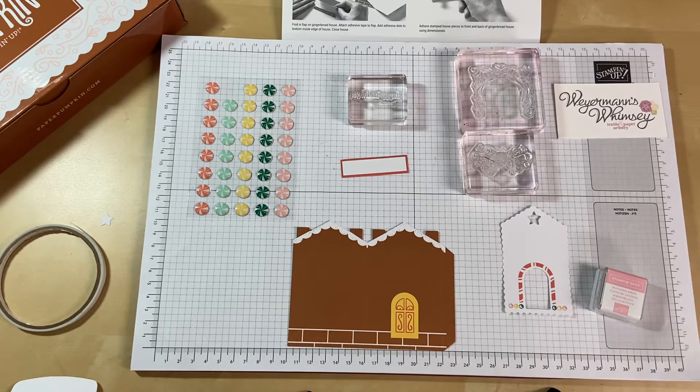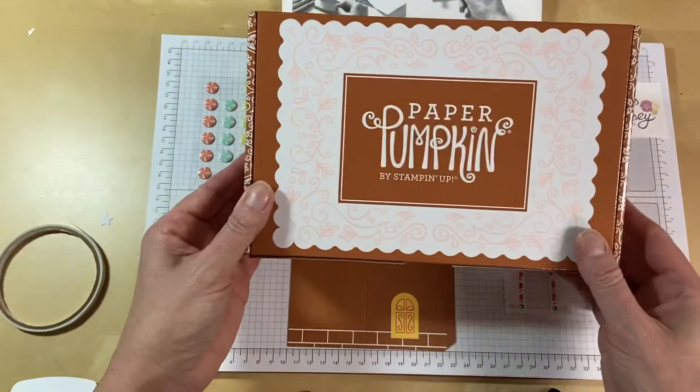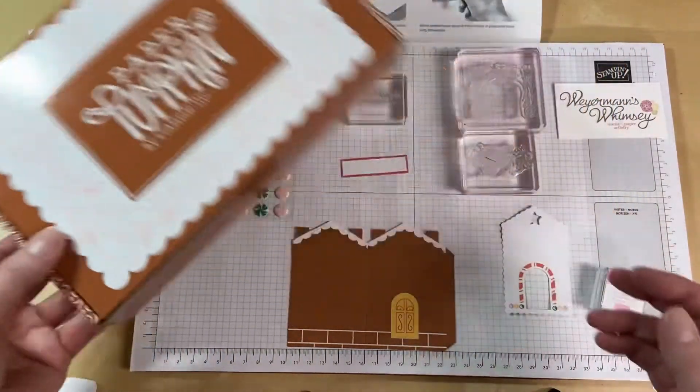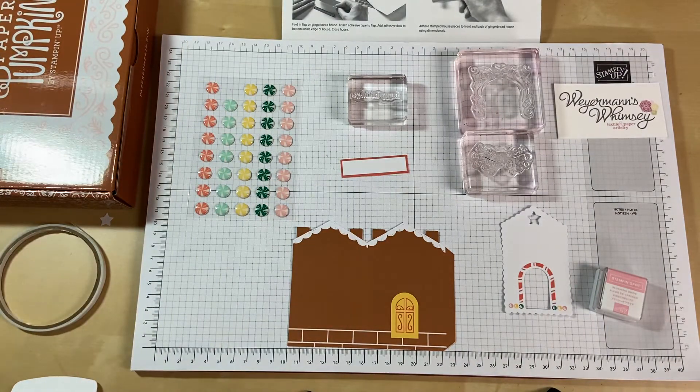Hello and welcome to Wireman's Whimsy. This is another video using the November Paper Pumpkin Kit by Stampin' Up — that's the Gingerbread Houses. We've made the gift card holder. This one we're going to make as just a regular fold-up card.